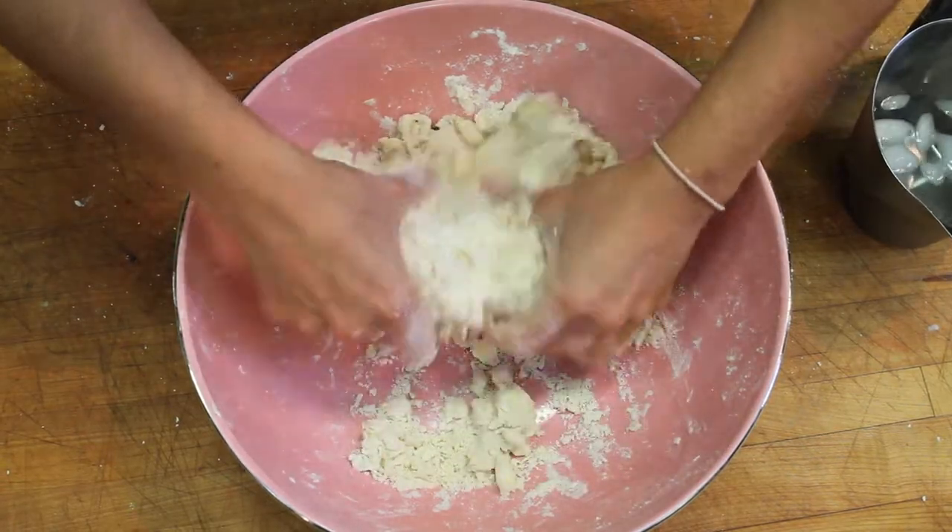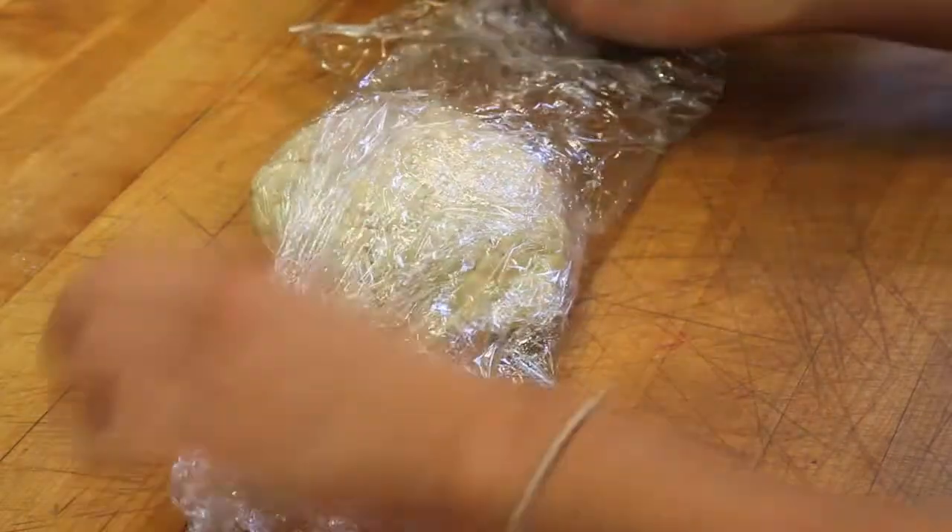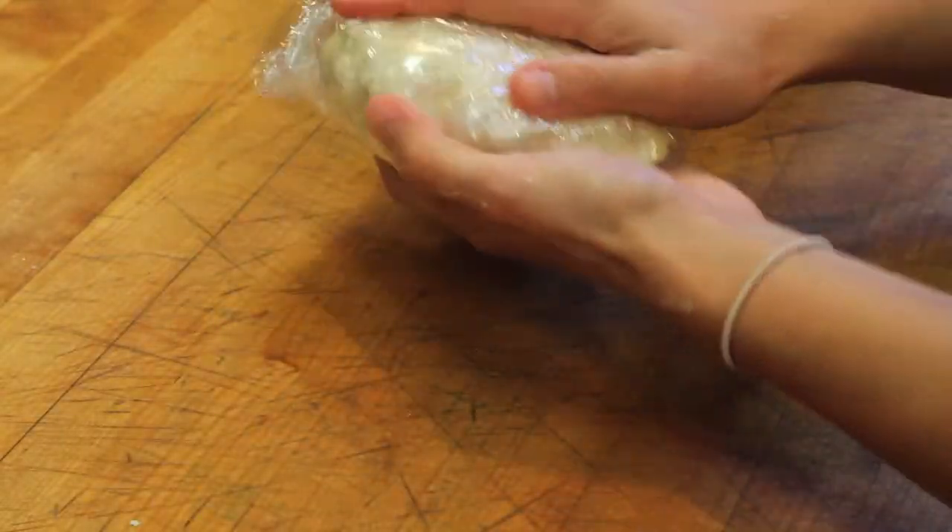You can choose to work with it right away by rolling it out on a floured work surface or plastic wrap, or you can store it in the freezer for future use. And that's how you make a super flaky pie crust.